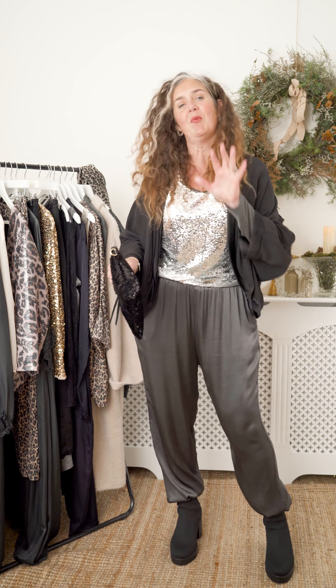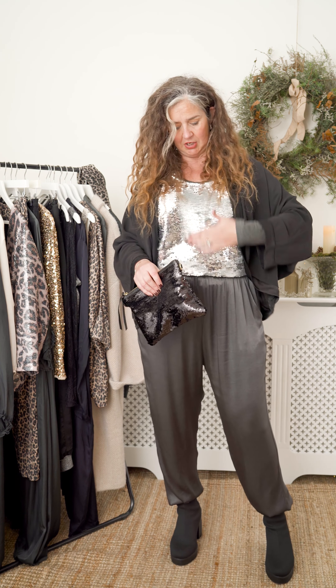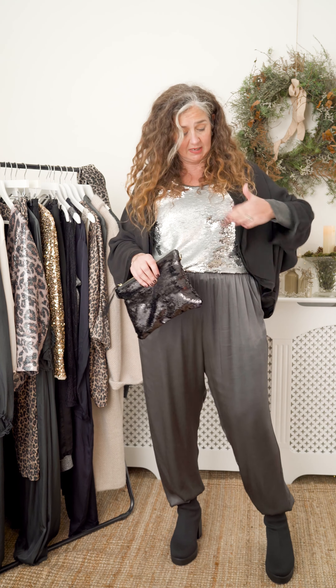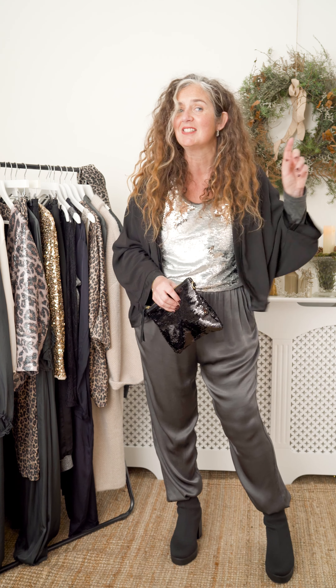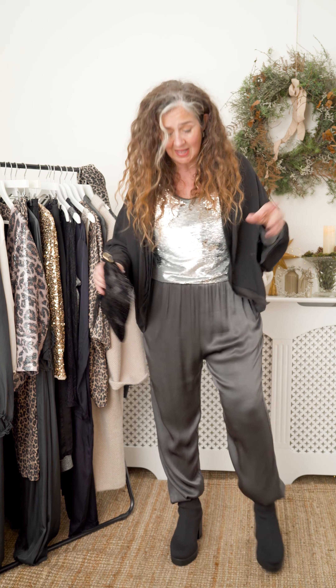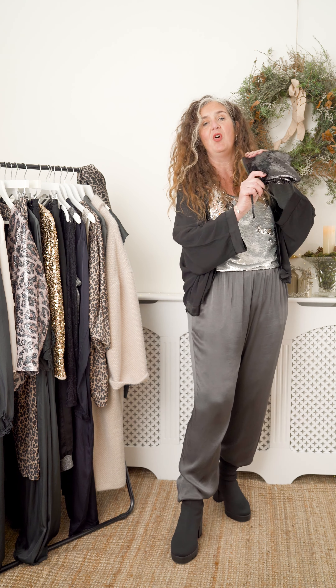I'm going double sequins with this one — sequin with the little Maeve bag, this time in black. And what I love about this piece: it's sparkly sequins one way, brush it the other, and it becomes matte black. Really gorgeous little piece — I've taken the strap off so it's a clutch. It's picking up the sequins of my top.